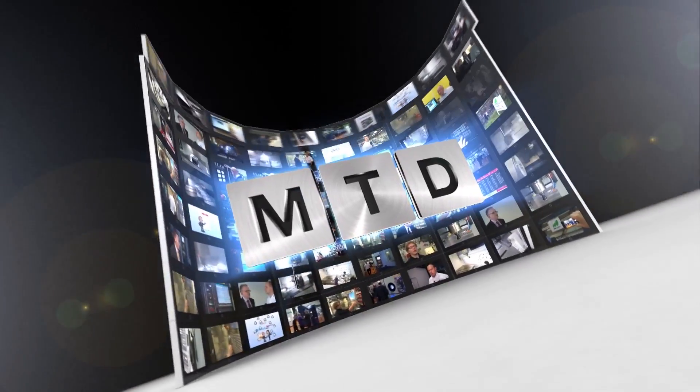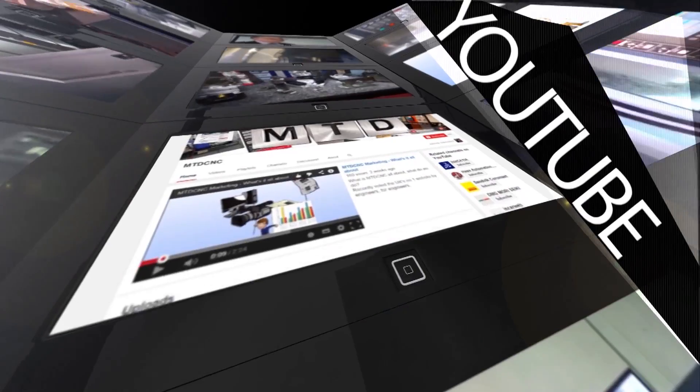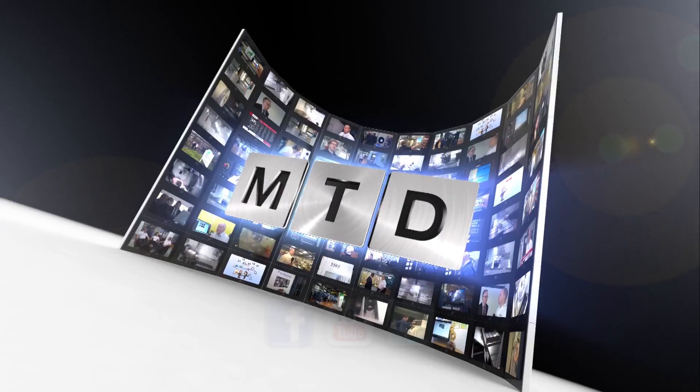For more videos, products and news, go to mtdcnc.com or follow MTD Online on Twitter. I'll see you later.